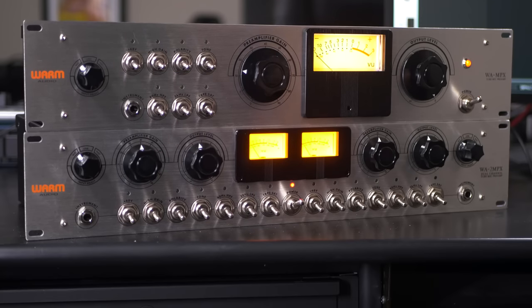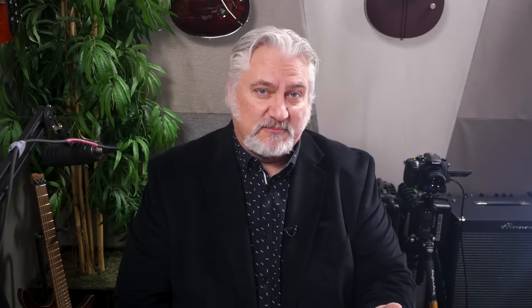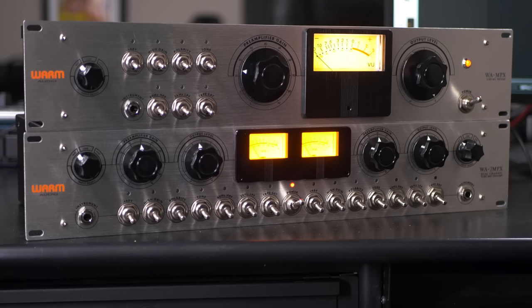If you're multi-miking, the polarity switch allows you to invert polarity or flip 180 degrees out of phase. The tone switch actually changes the tap on the input transformer — the standard operation is at 600 ohms, and flipping it up goes to a second tap at 150 ohms input impedance. This makes the sound bigger, fatter, more aggressive, depending on the microphone. A ribbon microphone will show a very apparent effect; with a dynamic mic you'll definitely hear it but more subtly; with a condenser you may or may not hear it — it's one to experiment with.